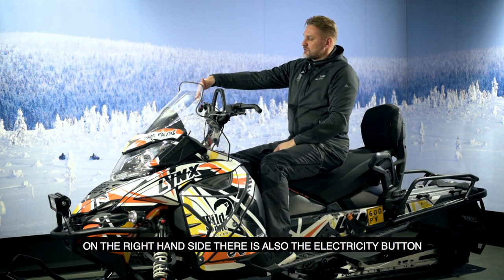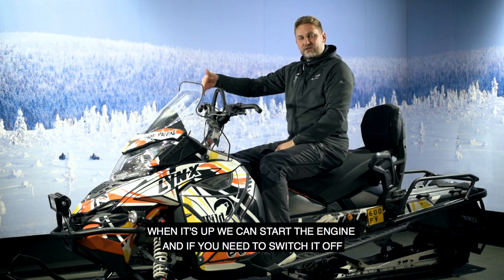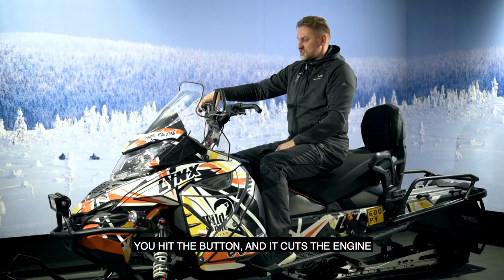On the right hand side there's also the electricity button. When it's up, we can start the engine, and if you need to switch it off, you press the button and it cuts the engine.